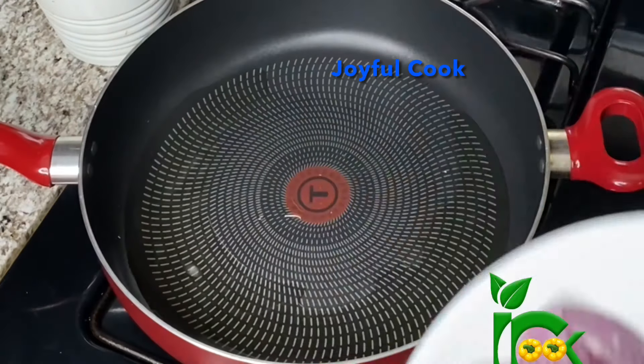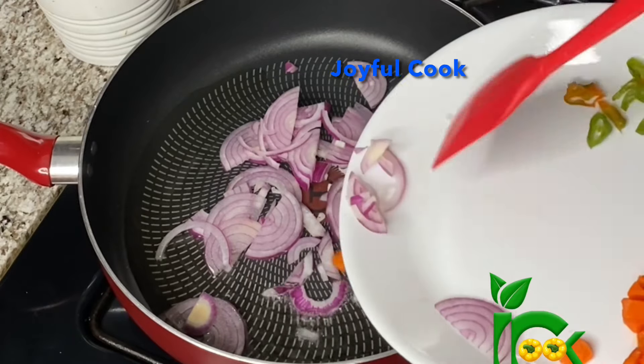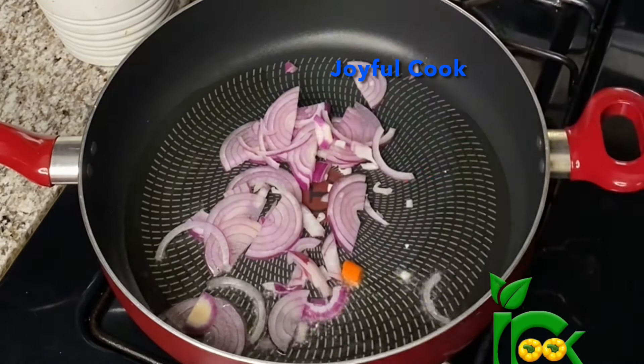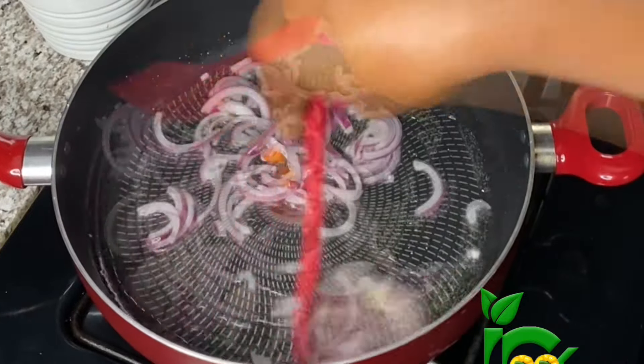In a pan, I'm going to heat up some oil. Next, I'm going to fry some diced onions for about two to three minutes. You want the onions to release their beautiful flavor into the oil, so fry on medium-low heat for about two to three minutes.